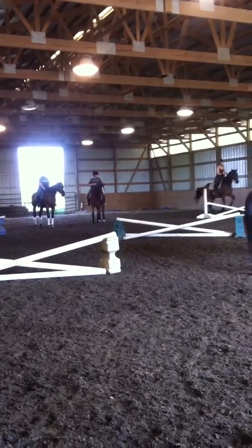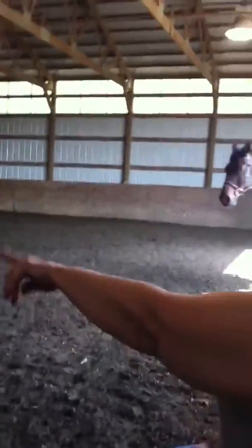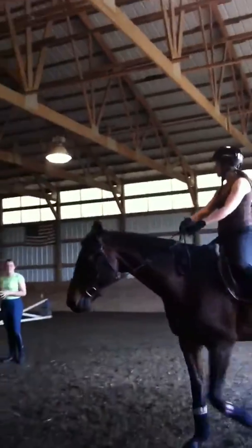And as soon as you land, turn your head. Look. We forgot to do the other turn, but it was a beautiful line. Let's go around and do the turn, the other half moon on that end.